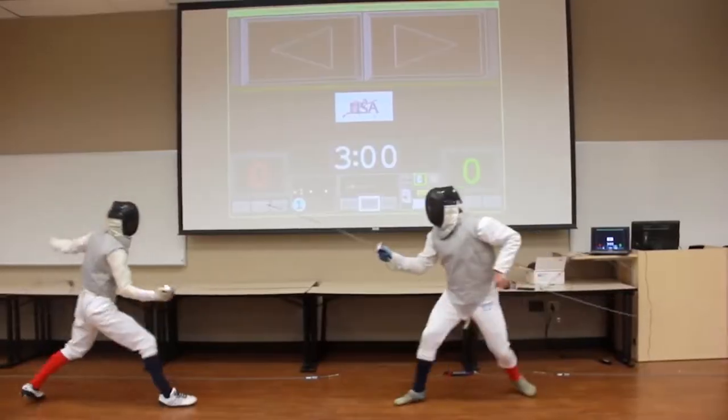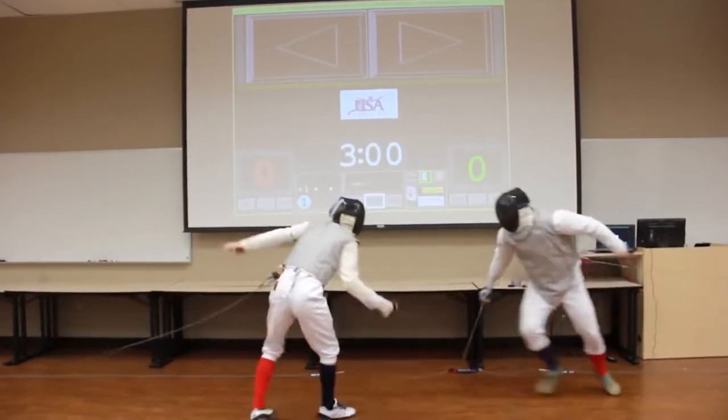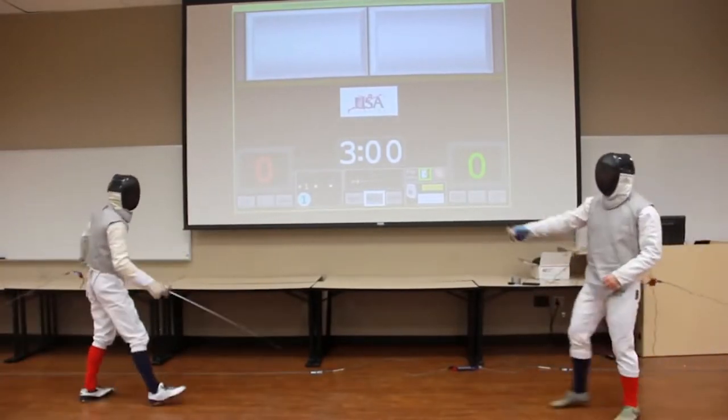Some sports, such as fencing, have gotten around this difficulty by implementing an electronic uniform as a type of scorekeeping device, so that even if a referee doesn't see a strike when it lands, the computer can still record it. There are a few systems like this developed for karate and taekwondo, but this type of system can't tell the difference between a technique that happens to connect and a technique performed with the correct intention. Besides, your fist isn't actually a sword, and getting touched by a strike doesn't guarantee that that strike would have hurt you.